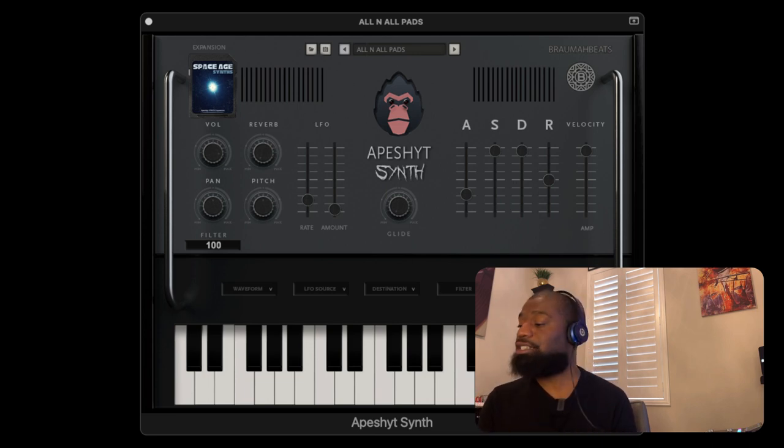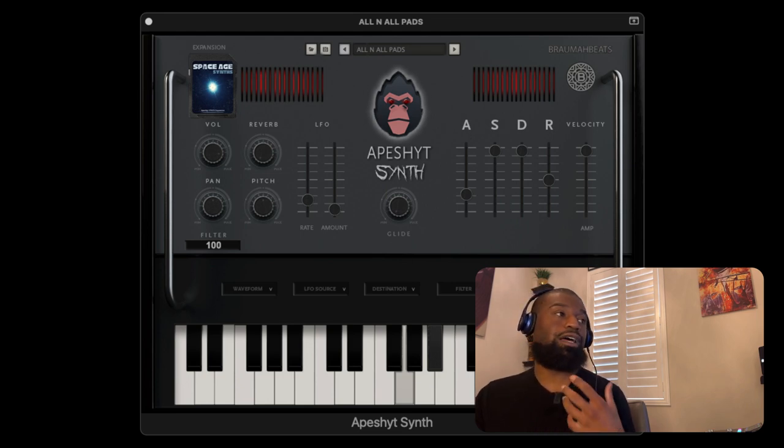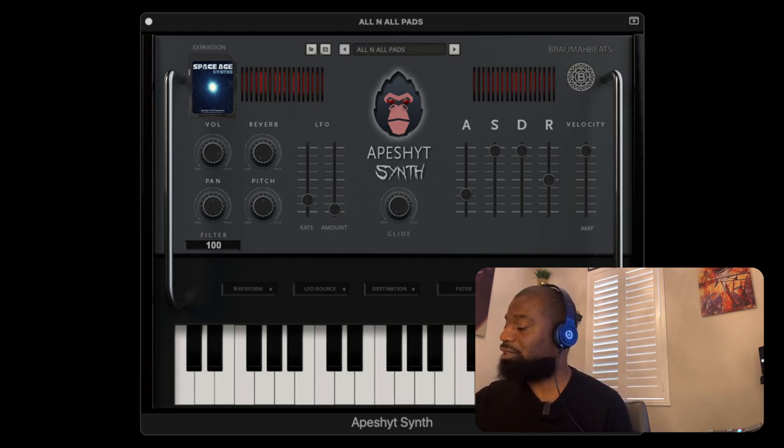Starting off with the pads, I have the All In All pads loaded up right now. This is the first pad bank inside of it. You can hear how fluffy, futuristic, and how wonderful that sounds. Sounds very, very atmospheric.